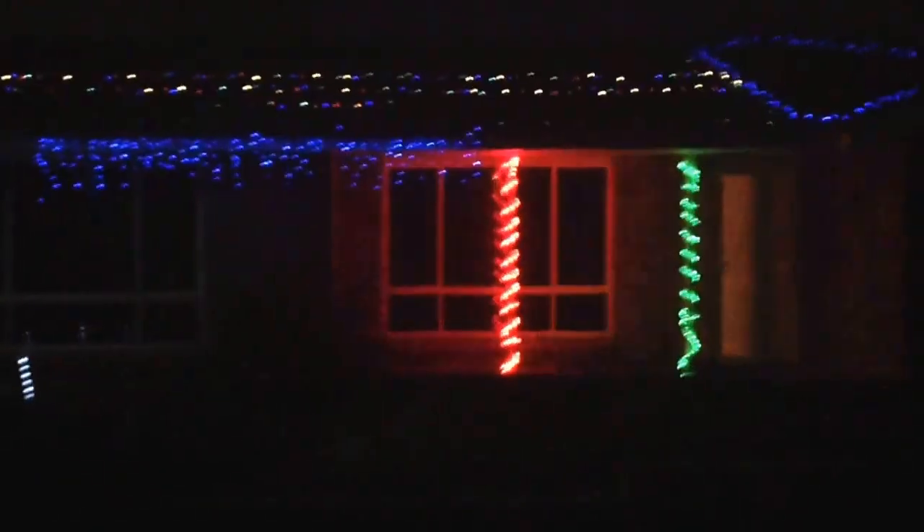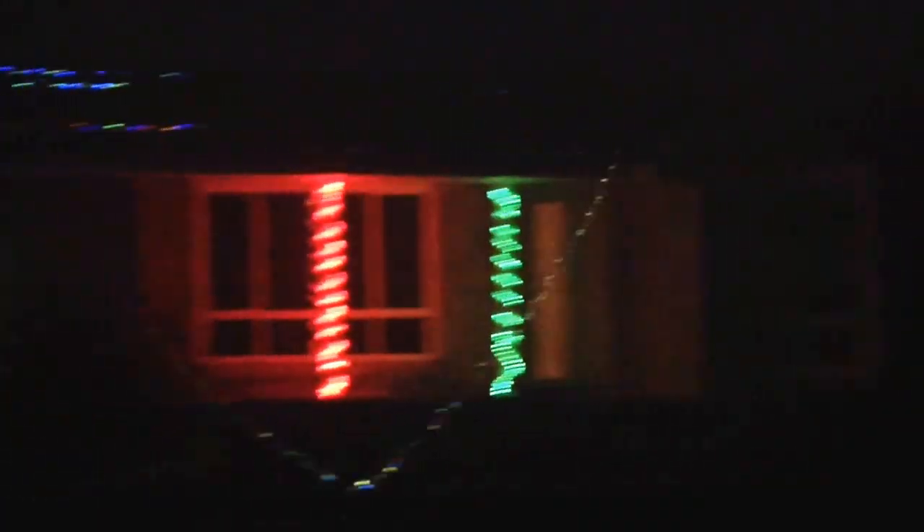Very nice looking, so I hope you like our lights. We'll see you in another video. Bye!